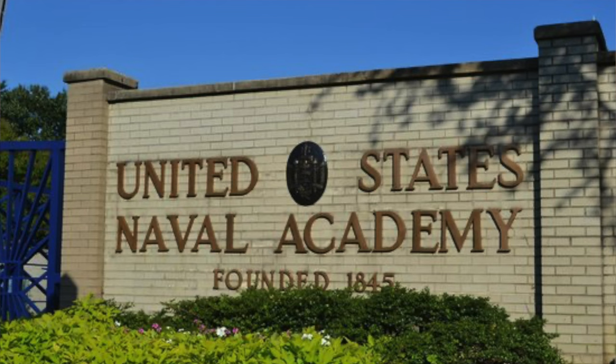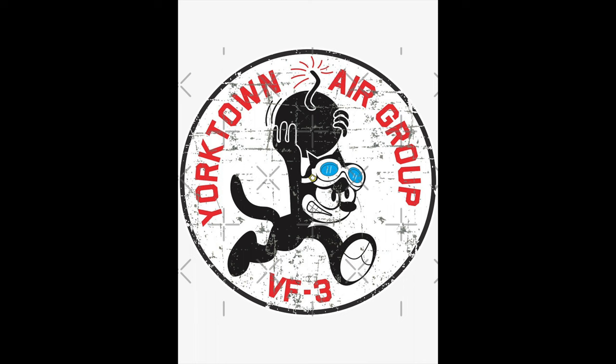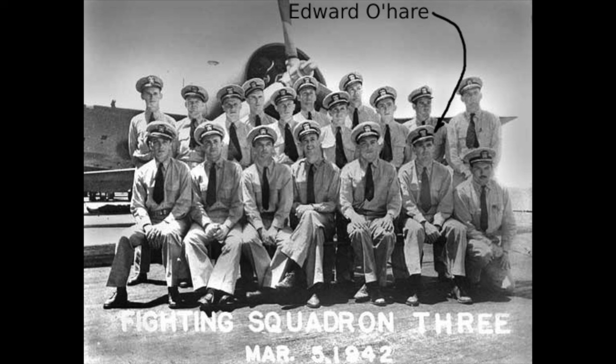He graduated from the United States Naval Academy in 1927 and spent two years serving in battleships before becoming a naval aviator in early 1930. Thatch spent the next decade serving as a test pilot and instructor, establishing a reputation as an expert in aerial gunnery. In early 1940, Thatch was placed in command of Fighter Squadron 3, where he met a young ensign just out of flight school named Edward O'Hare, later a Medal of Honour recipient.